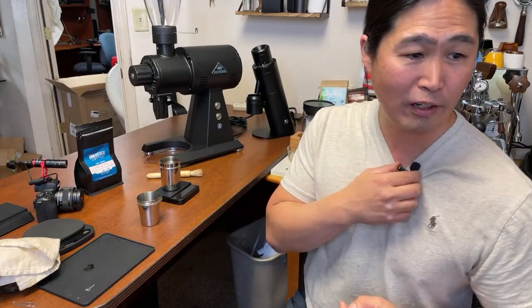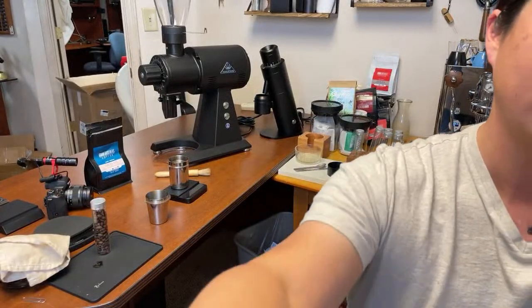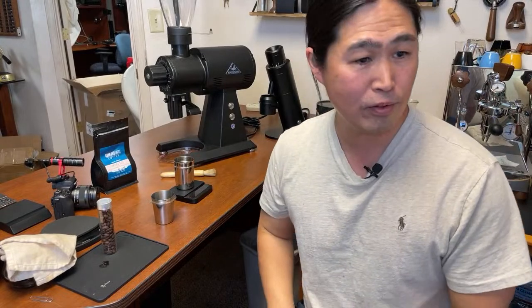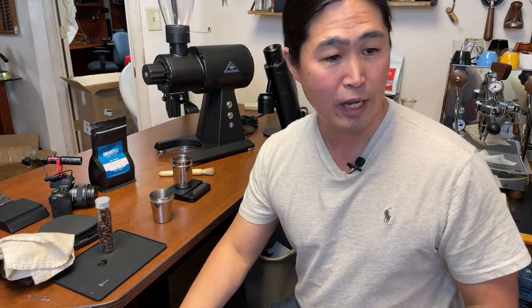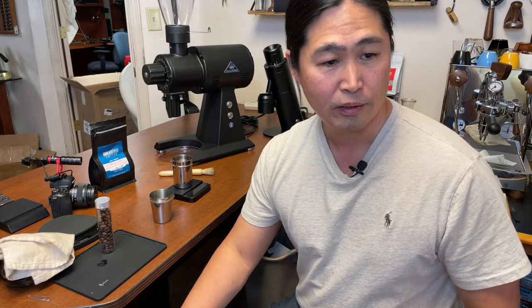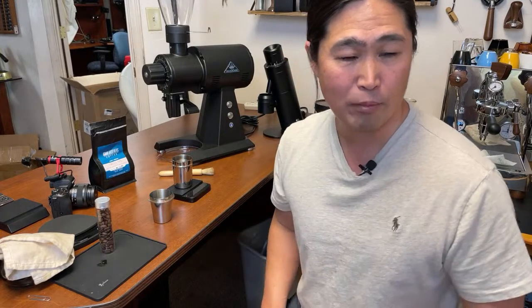Someone mentioned static on my microphone — hold on, let's try that again. Can you guys hear me okay this time? If my sound is better than before, let me know. So sound check here — I have a little static on my microphone.